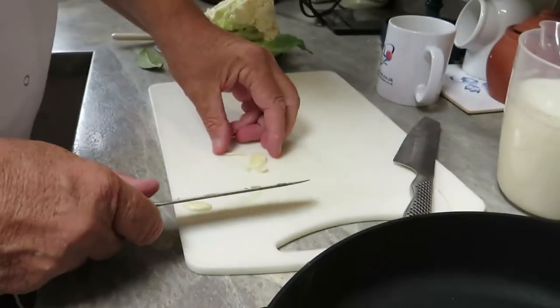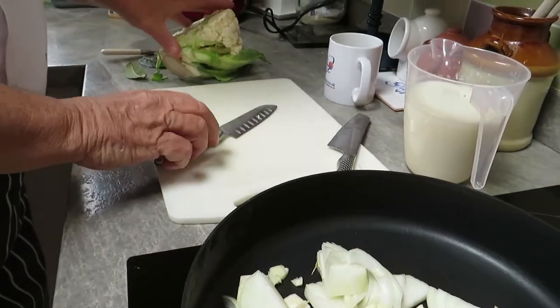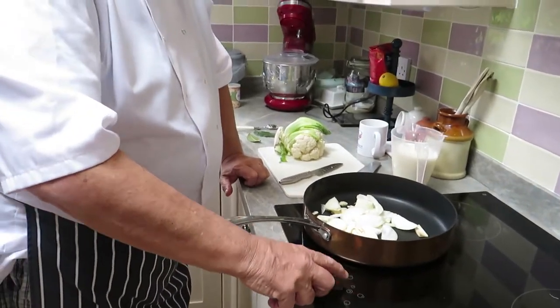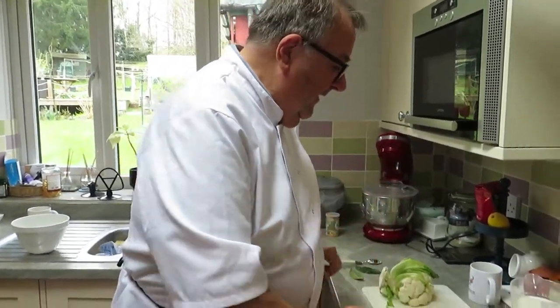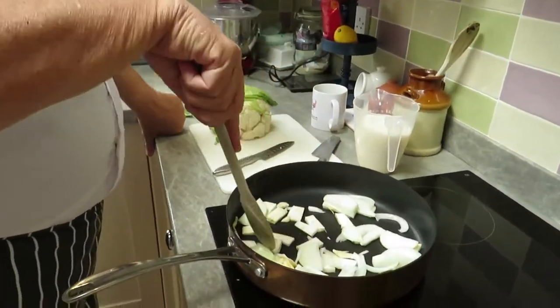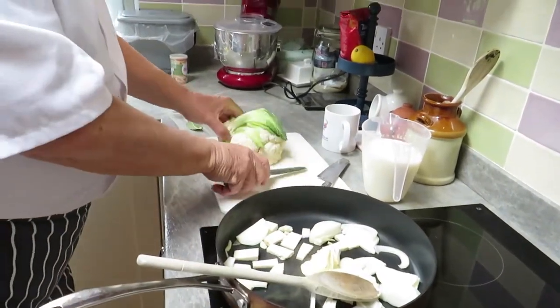Now while I'm doing the cauliflower, I'm going to put the stove on — not too hot — because you don't want to get any colour into this at all. It's a cream cauliflower soup and there should be no browning whatsoever. So just sauté the onions, garlic, and celeriac to soften them without getting any colour.